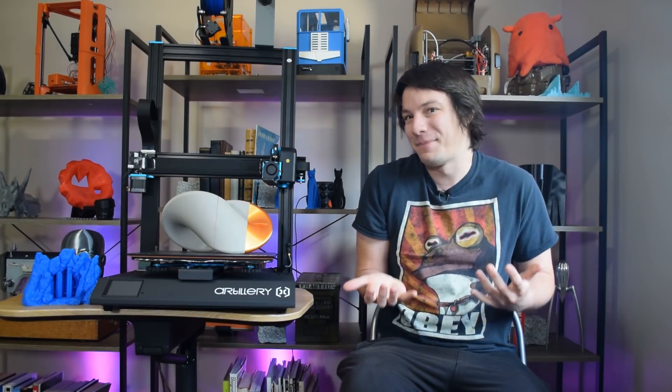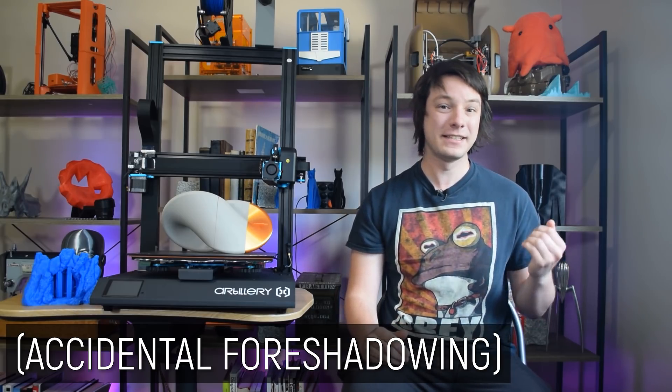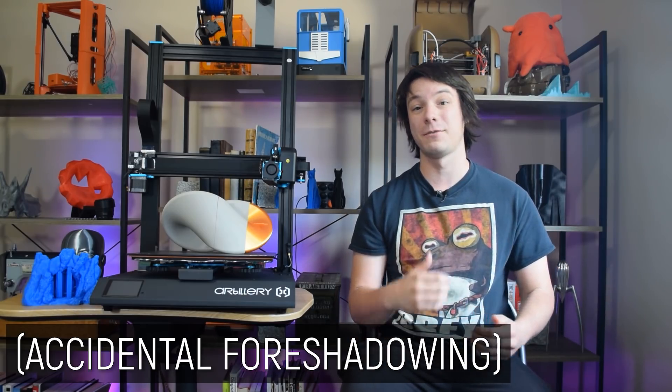How's it going guys, Angus here from Maker's Muse, and this is the Sidewinder X1. I'm probably the last to the party for this 3D printer but that's somewhat intentional — it gives manufacturers time to iron out bugs and issues on release. Reviews once released are kind of set in stone, but if I've learned anything it's that 3D printers never really stop evolving as companies continue to tweak and improve them based on consumer feedback.